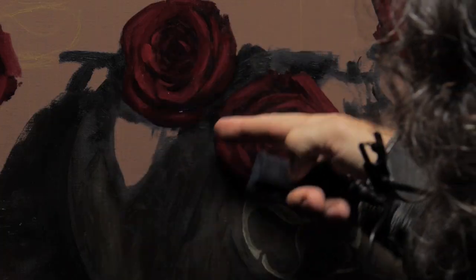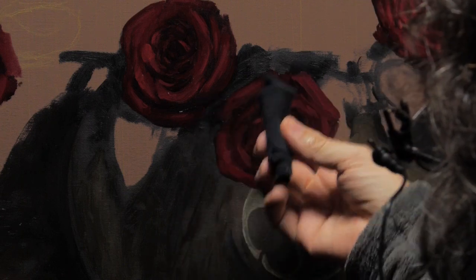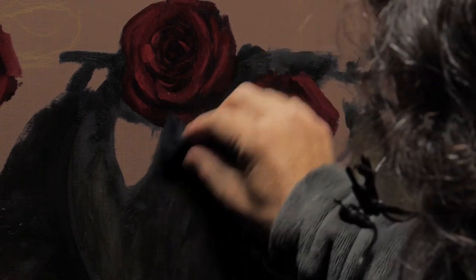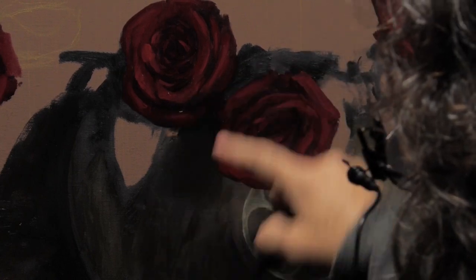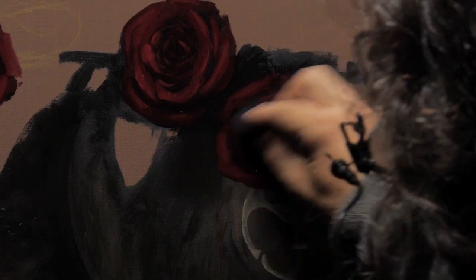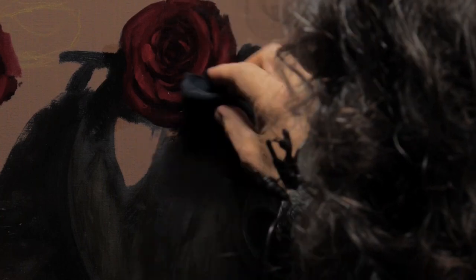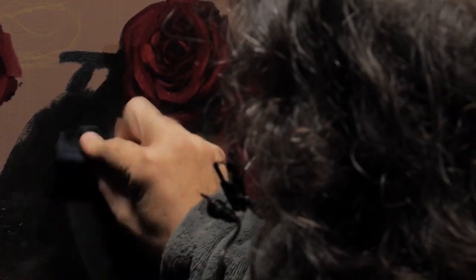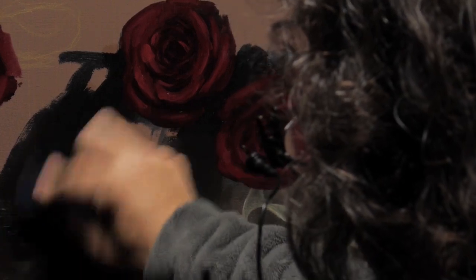Look at this area here — see how it's gotten all flat? If I take this cloth and start to rub, see how it brought back all of that old color? When I go to repaint these roses, I want to know what it's going to look like when it's varnished or when the paint is wet. This brings it all back just like varnish would.